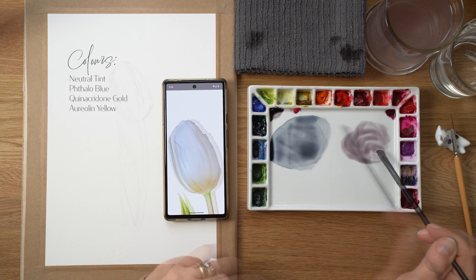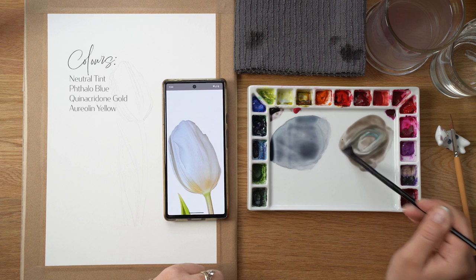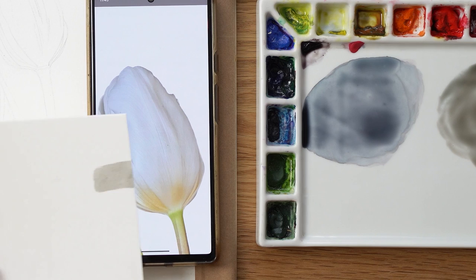This tulip is a class on my Patreon, so if you would like to paint along and have access to the full step-by-step class, you can find the link in the description box down below.